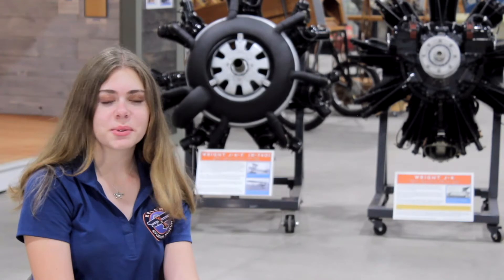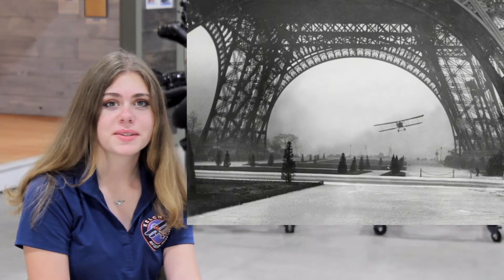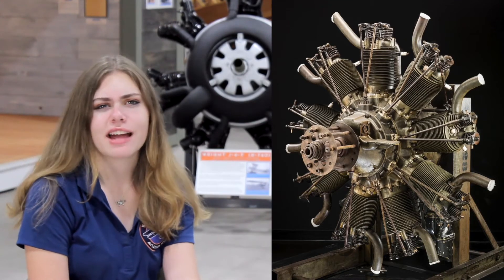He made a really cool center section that would go on bombers during World War I that had a super great lift-to-drag ratio. Among that, he invented the L1, which was later changed to the J1, but we'll get into that later.